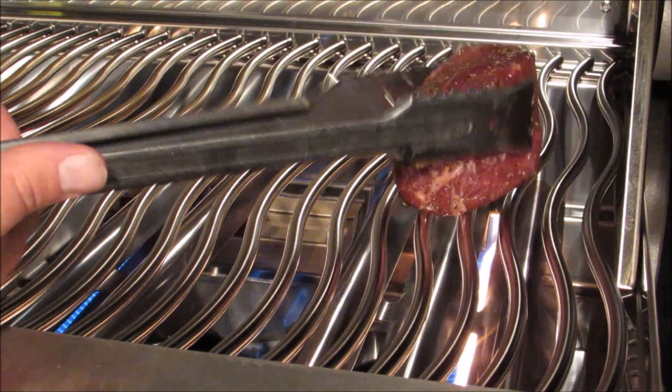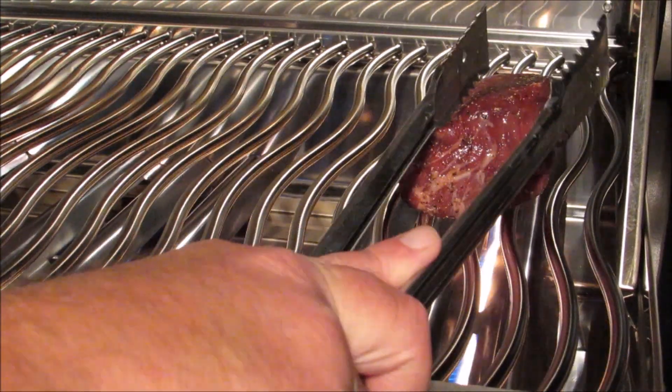I have my grill preheated to 500 degrees and I'm going to grill these over direct heat for three minutes per side.